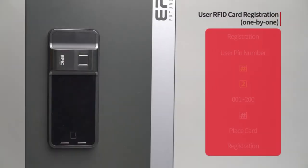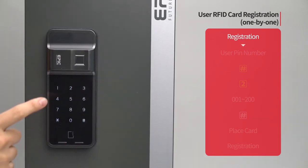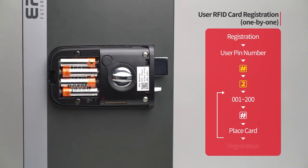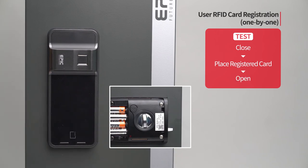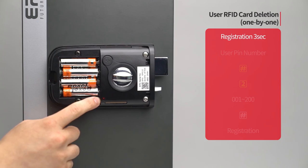User RFID card registration — one by one: Press the registration button. Enter the user PIN number followed by the pound button. Press the two button. Enter the card placement number from 001 to 200 on the number pad followed by the pound button. Place the card to be registered on the card reader; the registered card placement number will be displayed. When registration of all cards is done, press the registration button to complete the process. While the door is closed, place the registered card on the card reader and the door will open.